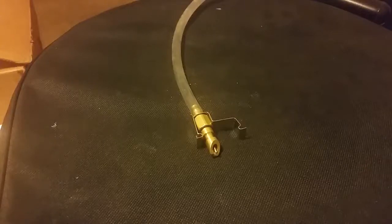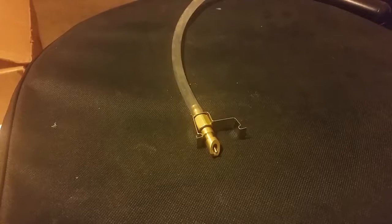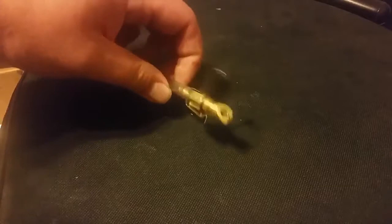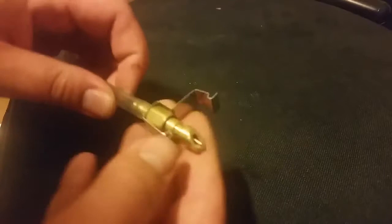Hey everybody, it's Nick again with Hostile Hair. By popular demand I'm going to show you my nipples. Those of you that have Google searched nipples on YouTube are going to be horribly disappointed, because we're not going to show human nipples or any mammal nipples for that matter. How many times do I say nipples in this video?